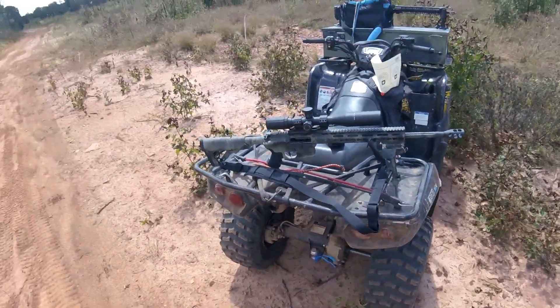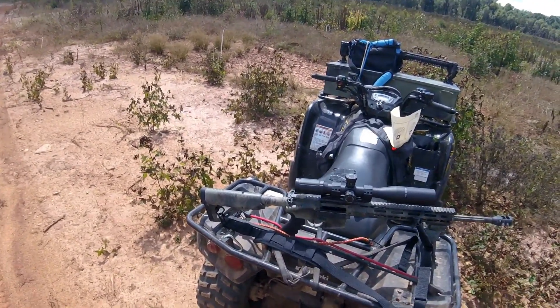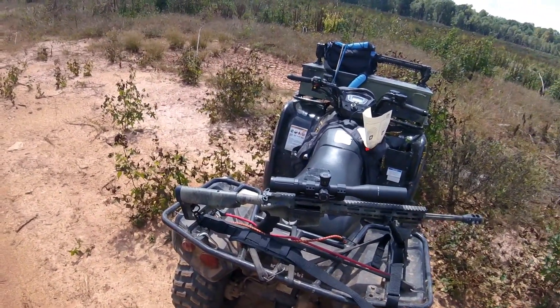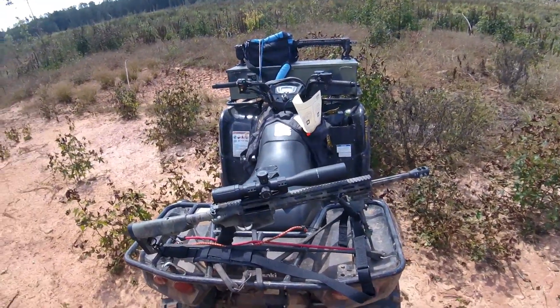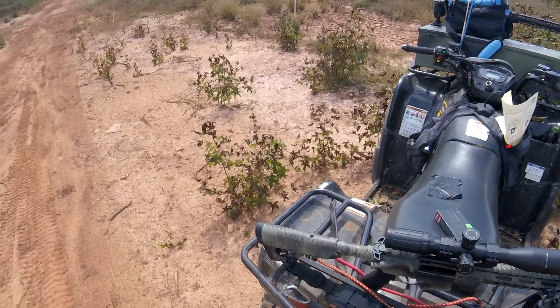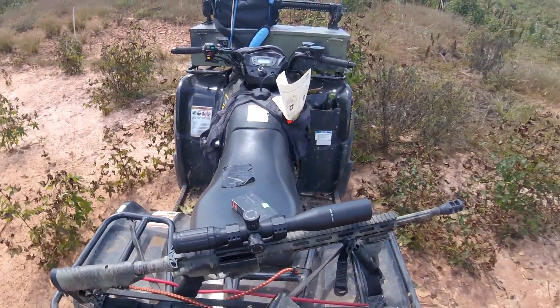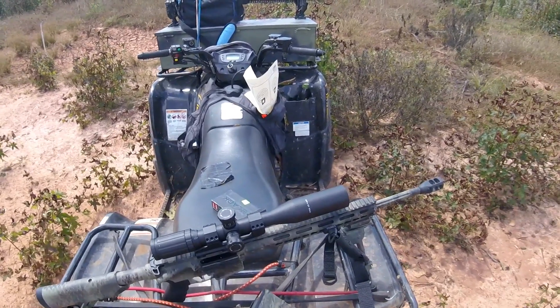I think it's 3 pounds. But anyway, regardless, it's sweet as hell. Got the nickel boron bolt in it, and then we'll go from there. It's basically an arrow upper, nothing real fancy, but it has been shooting really well.